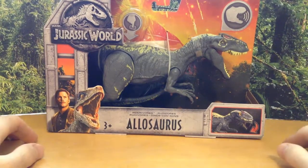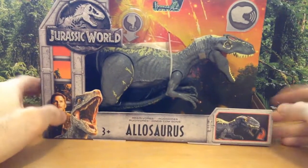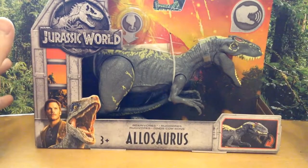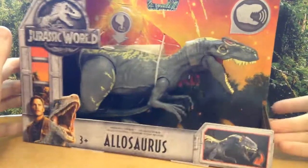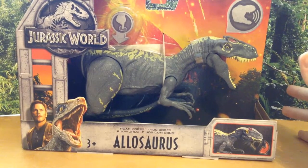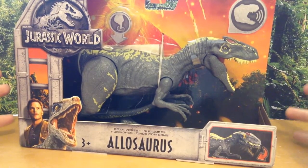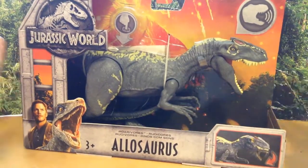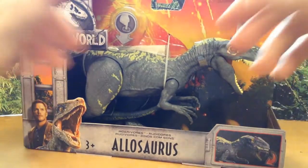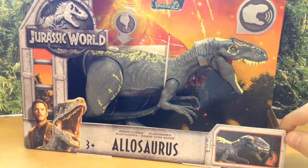Hey everybody, it's Derex here. Today we are looking at the Jurassic World Fallen Kingdom Allosaurus. I just wanted to let you know I picked this guy up at Fred Meyer. It's a little more expensive there — at Target it would cost $15, at Fred Meyer it cost me $20. So just to let you know that prices at Fred Meyer are a little more expensive than other places.